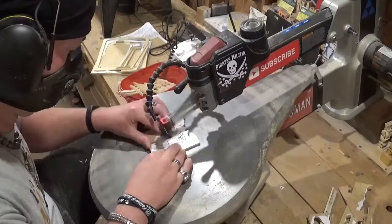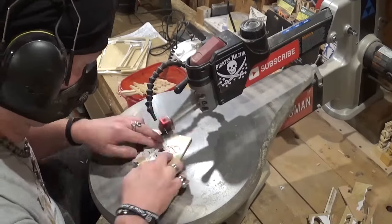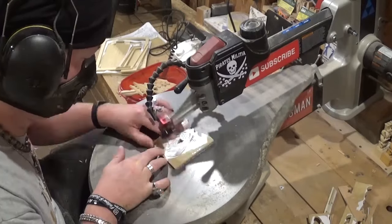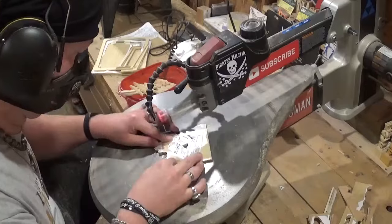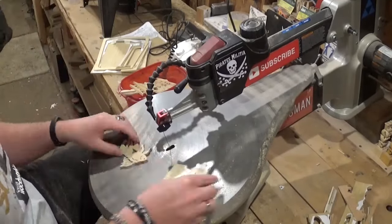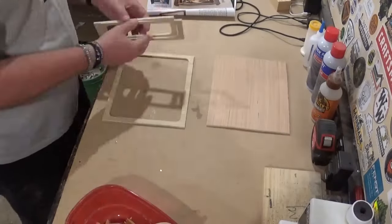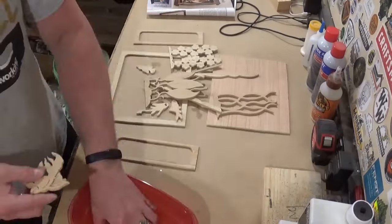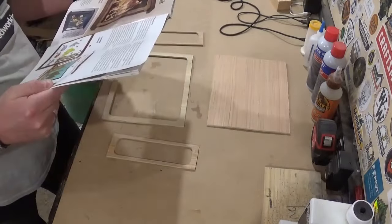All of the pieces will be cut out over on the scroll saw, and all of the scroll saw work is now done. There are a lot of moving parts on this project — all in all, I believe there were around 18 to 20 pieces total. Here I'm just laying them out, getting a look at them, and preparing for sanding.